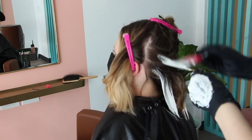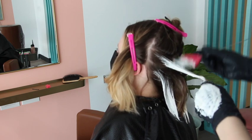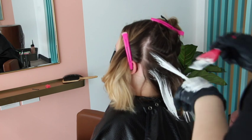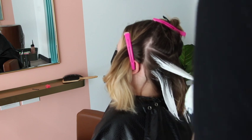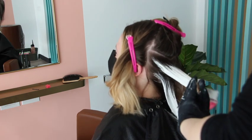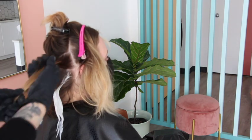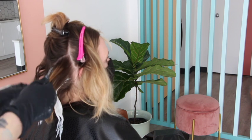Later in the video I'll show you how to blend out the demarcation line with the most beautiful result. Here you can see I'm taking my triangle-shaped sections. If you've watched any of my other videos, you know I like taking triangle-inspired sections to give that pop and flow of natural-looking hair. If you just take slices like you would with foils, you get really stacked results.